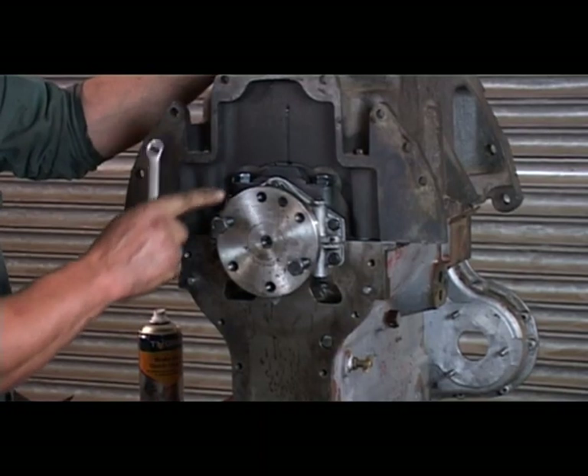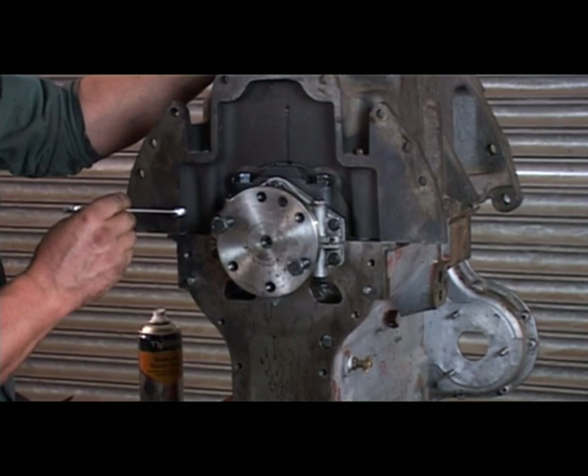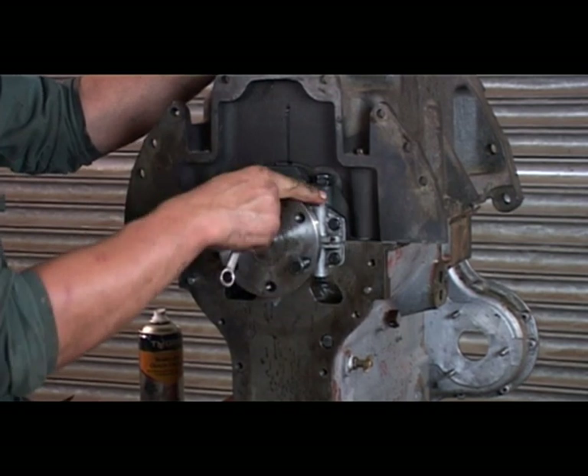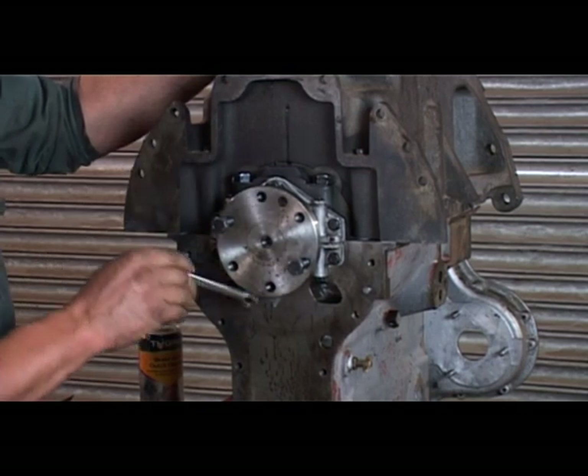It took us quite a while to get everything lined up and the bolts started, but once we get nearly together we tighten up the two lengthways bolts first, and then the bolts going around the perimeter.